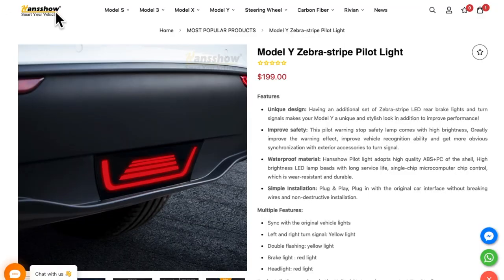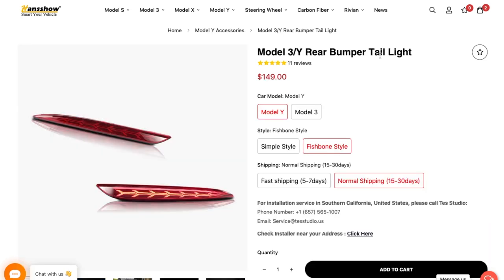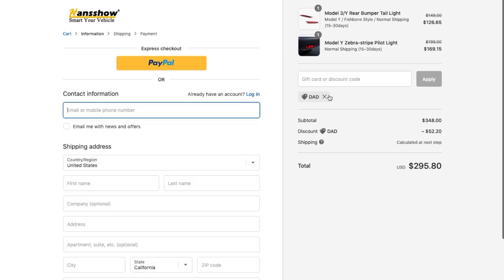I got these two products from Henshaw at edgeautopart.com. This is the puddle light and this one is the rear bumper tail light — make sure you select the fishbone style. If you are interested in getting these two products, don't forget to use my special discount code DAD to get an extra 15% off. The total came out to $295.